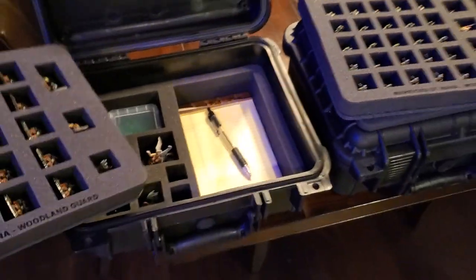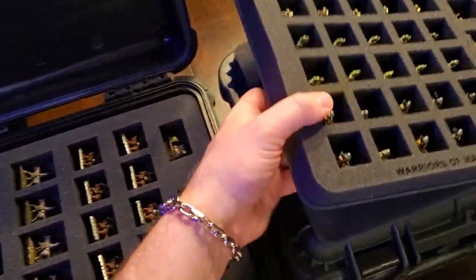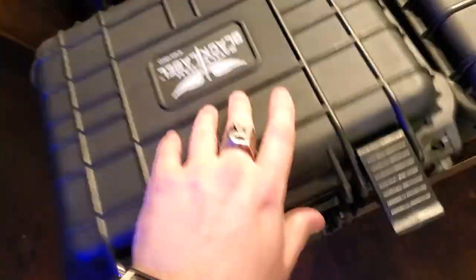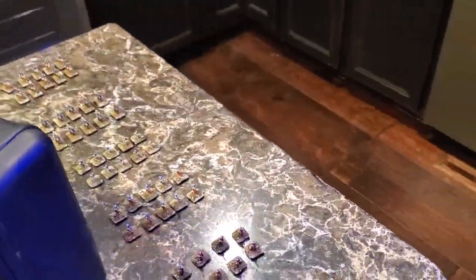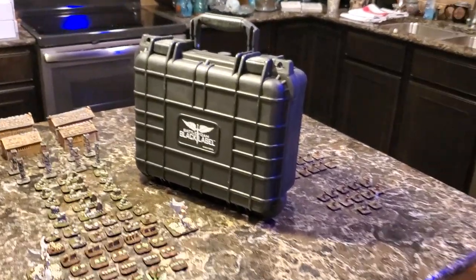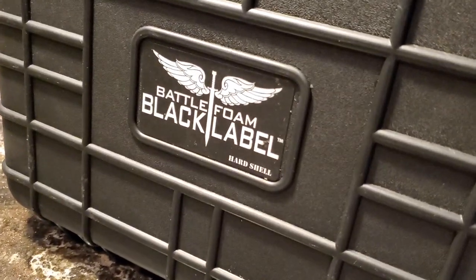Oh my gosh, it is so perfect. You've got your entire army right here in the BattleFoam Black Label Sirocco Case. It is absolutely gorgeous. I cannot wait to box up the rest of these and finally get my kitchen island back. Thank you all so much for watching — I truly appreciate it, and until next time.